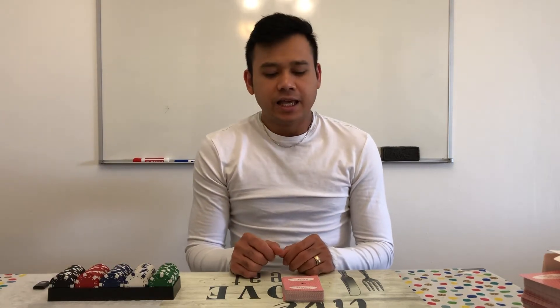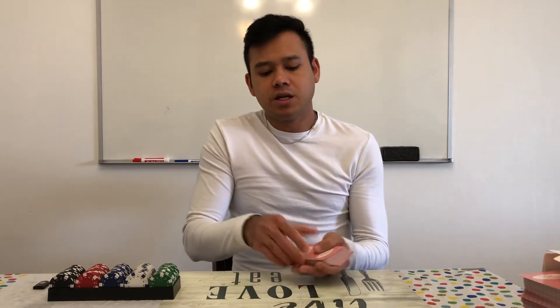Hi guys, what's going on? In this video, I'm going to show you how to shuffle cards in a poker game — Texas Hold'em poker game.